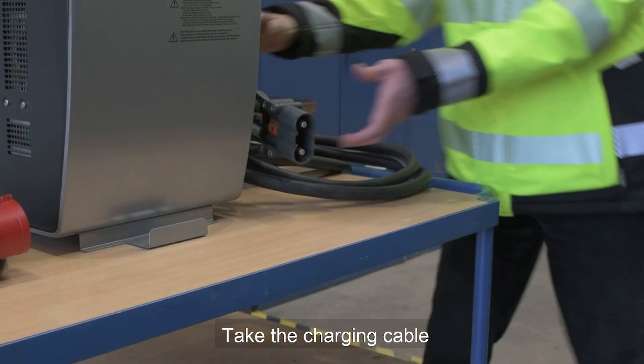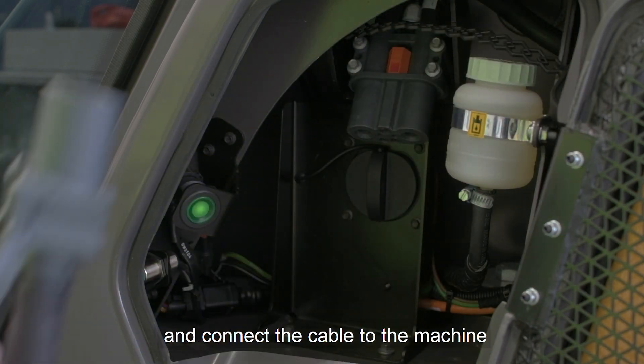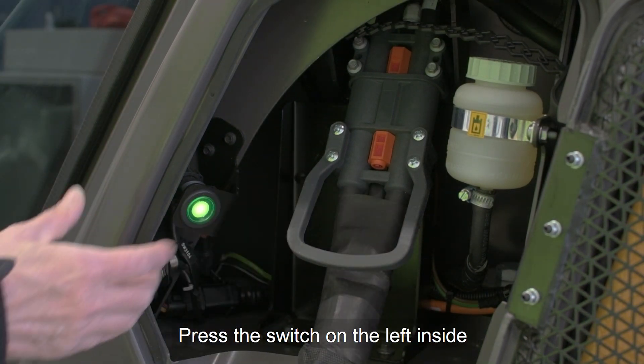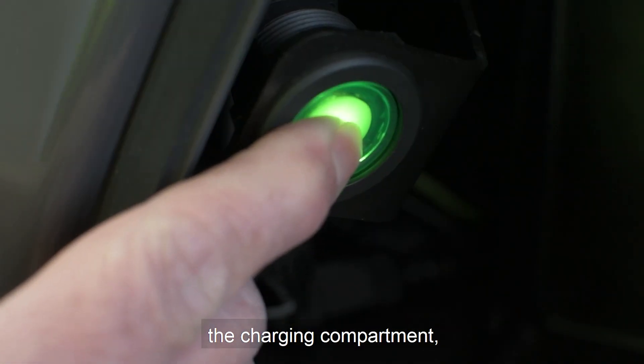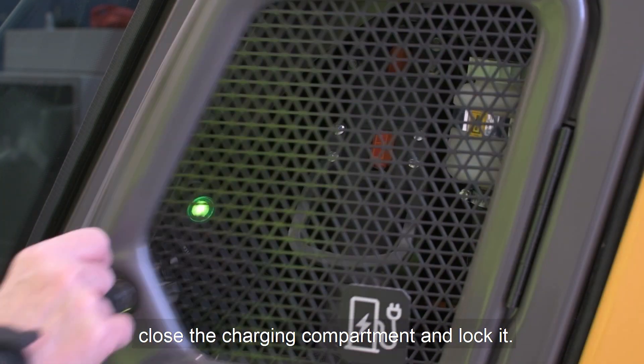Take the charging cable, remove the plug cover, and connect the cable to the machine. Press the switch on the left inside the charging compartment, close the charging compartment and lock it.